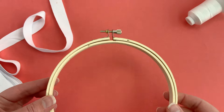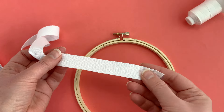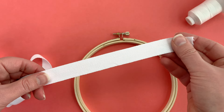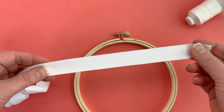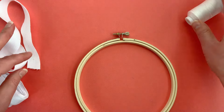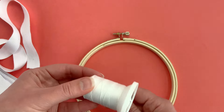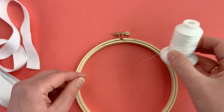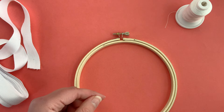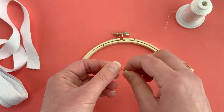First you're going to need your hoop, then you're going to need some cotton twill tape. This is three-quarter inch wide and it's white, but you can get it in natural as well. You're also going to need some thread to secure the end of the twill tape, and a sharp needle for sewing it together.